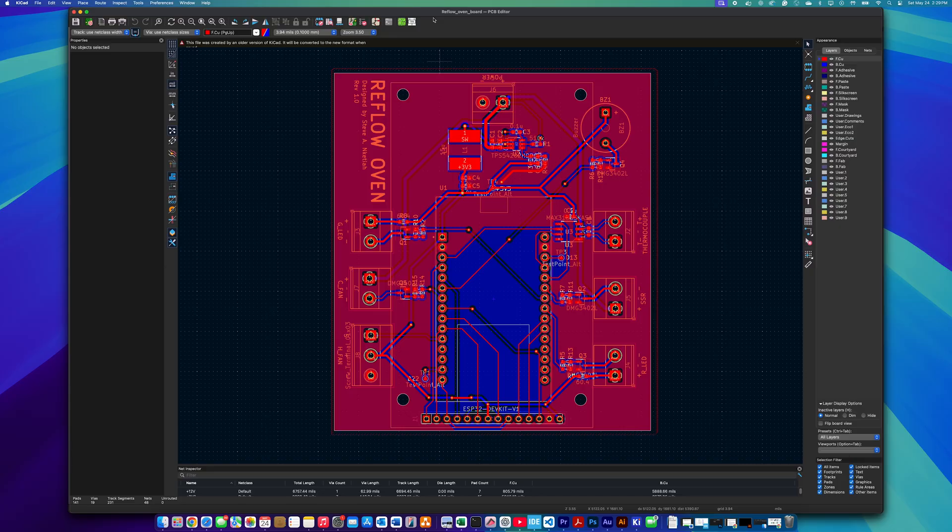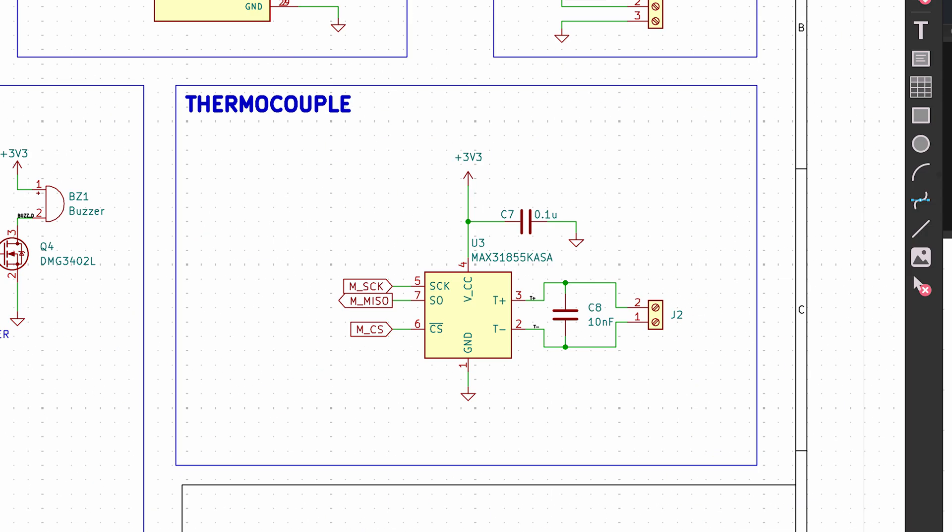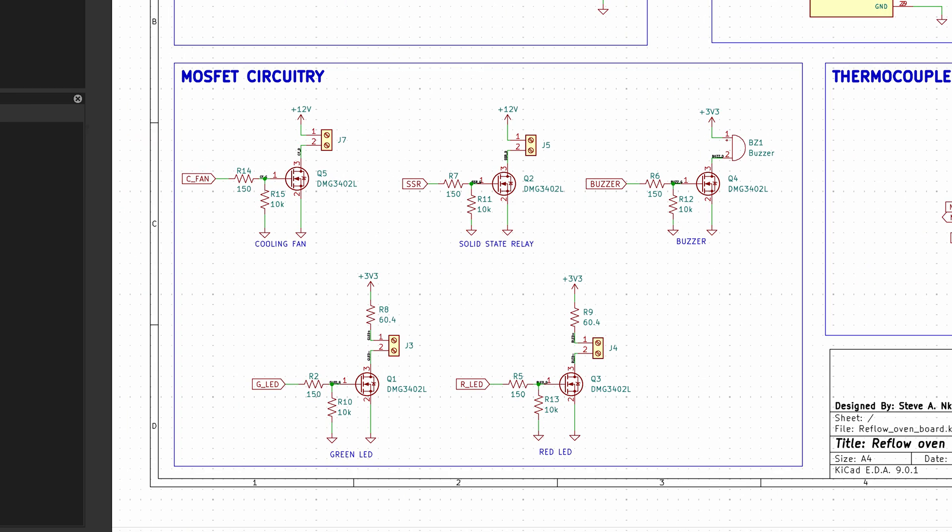To keep all the electronics organized, we designed a two-layer PCB. This PCB includes a buck converter to provide 3.3 volts for the ESP32, along with circuitry for the thermocouple and other peripherals.